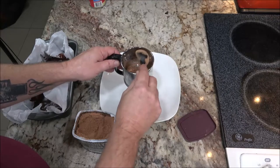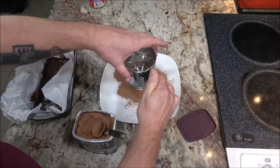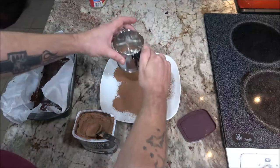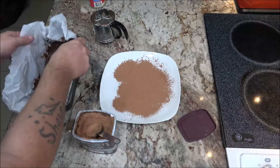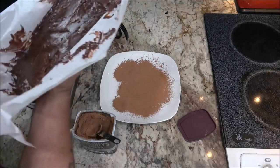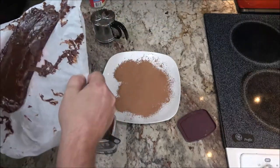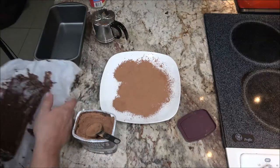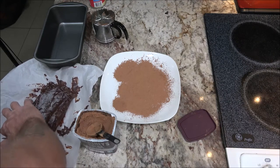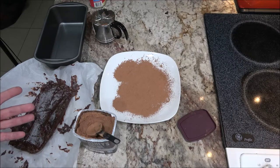We're going to take some of this, dump it in here, and just kind of sprinkle it around. Now let's try to get this out of here. I may have to put it in the freezer for a little bit. Yeah, I think that's what I'll do — put this in the freezer for about five minutes. That tastes good, by the way.